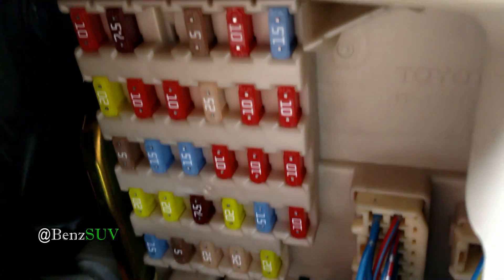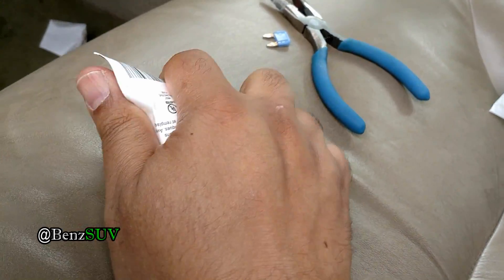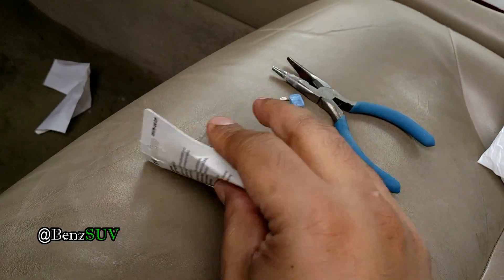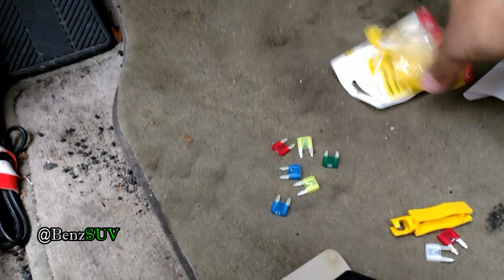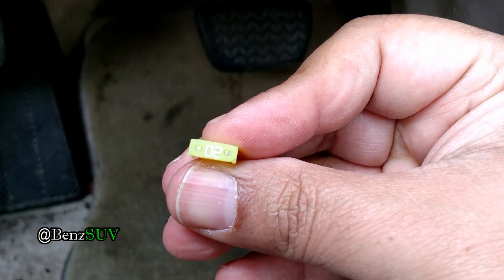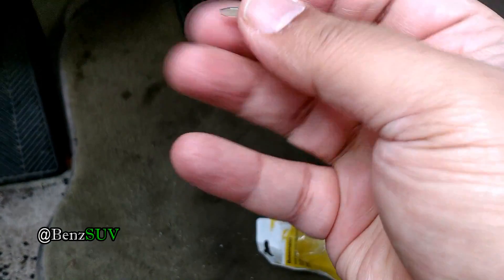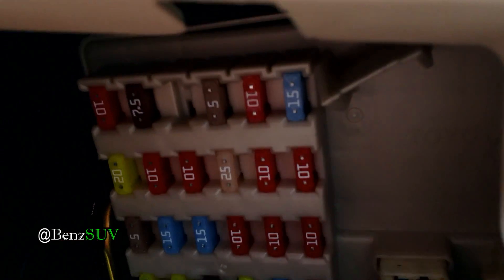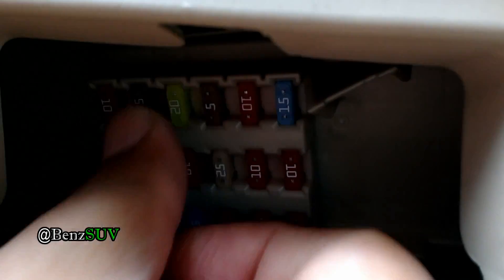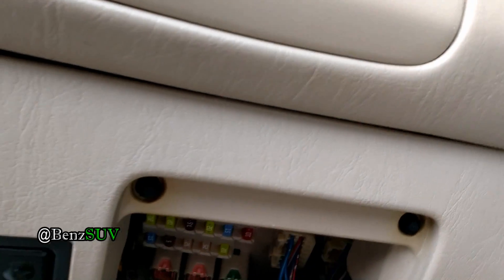That's one, two — here's the third one from the left. I took out the cigarette lighter fuse and that's where it goes. All we're going to do is pop in a 20 amp fuse into that slot. Here's the 20 amp fuse — it really doesn't matter which way you put it in; there's no polarity. Either orientation works. Just stick it in like so and push it in to make sure it's seated.